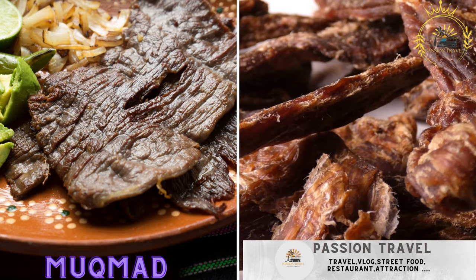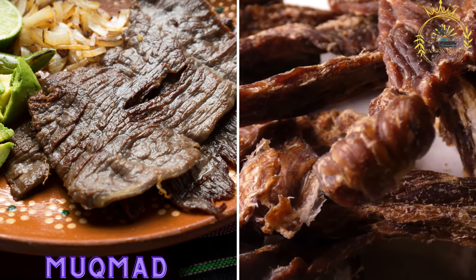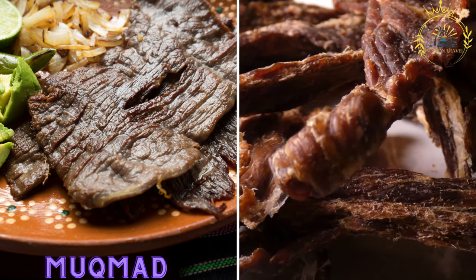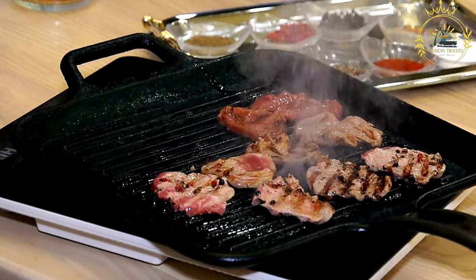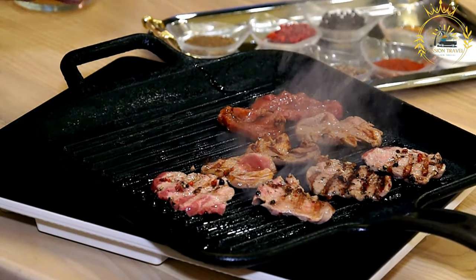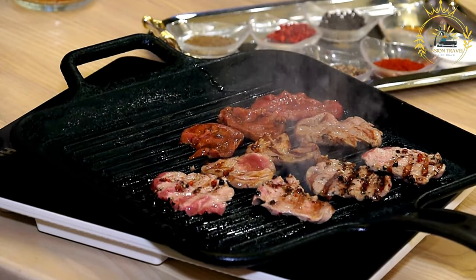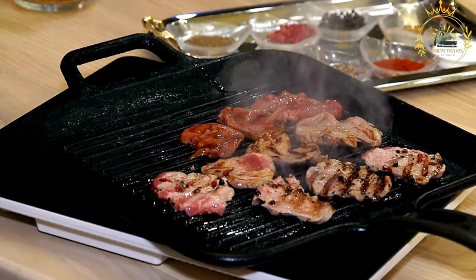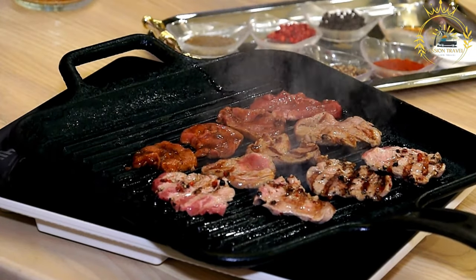Mukhmad, also known as hileb gogoshe in Somali, is a traditional Somali dish made from dried meat — often goat or beef, though it is sometimes described as dried camel meat. It is a popular and convenient way to preserve meat for extended periods, making it a valuable source of sustenance in regions where refrigeration is limited.